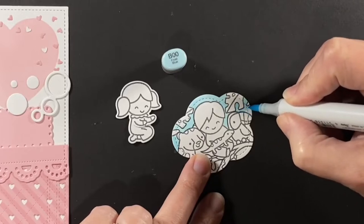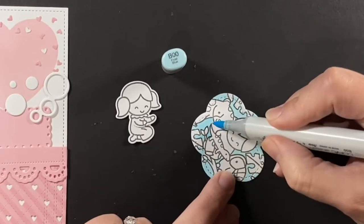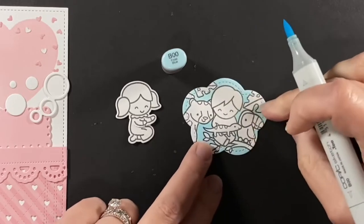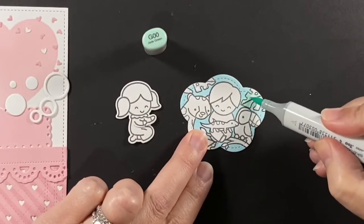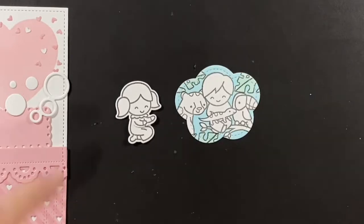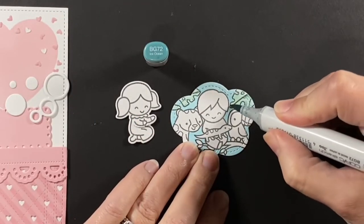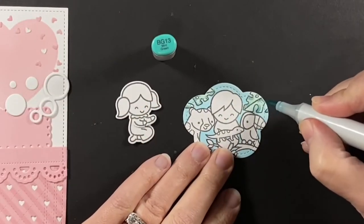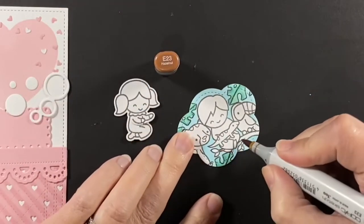Time to color it in. I'm just going to add some Copic markers to my scene — a little B00 for the background. For the large leaves I wanted kind of a blue or green, so this is a G00, and then added in some BG72 to shade those and also brightened it up a little bit with BG13. That kind of keeps those leaves in the background with the sky.